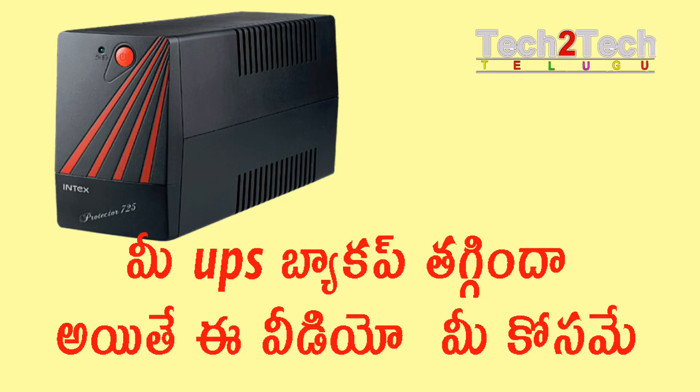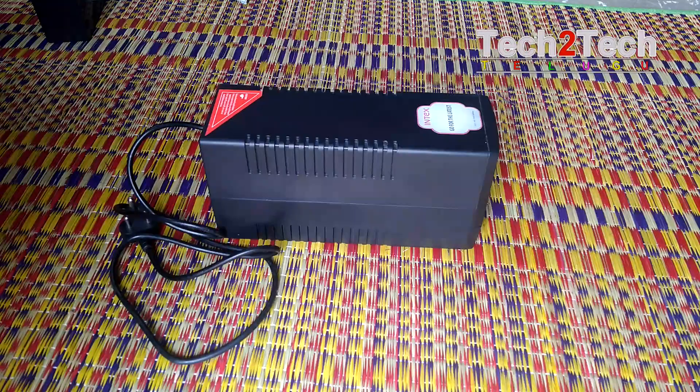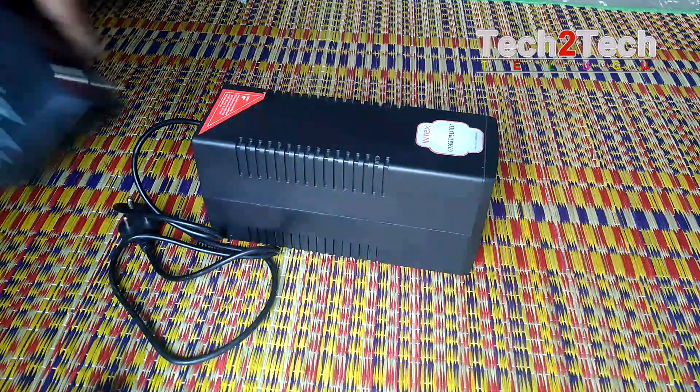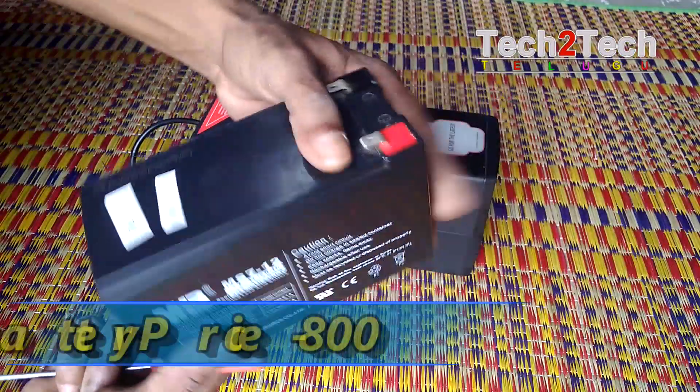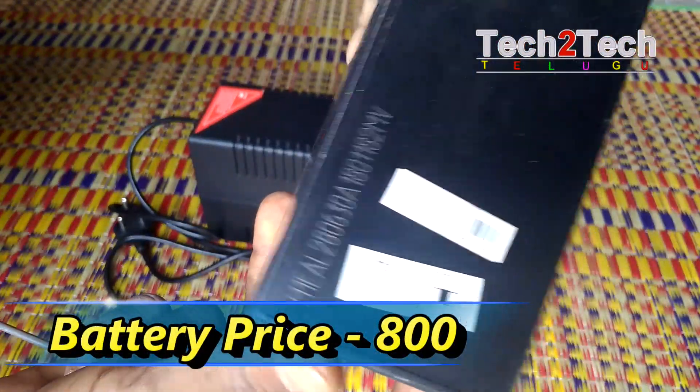UPS Backup Company. I'll take a video of my question. Friends, now let's open the UPS. The old battery needs to be replaced — we've got a new battery, the latest: 12V78.